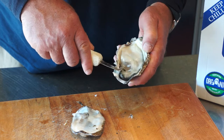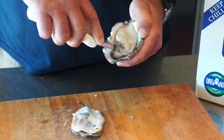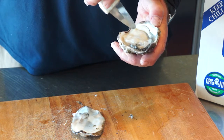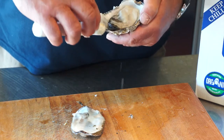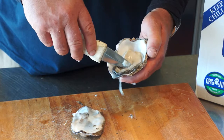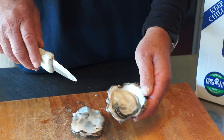The actual muscle goes through to the bottom shell, so if we cut that away from the shell, then we've got a totally loose and unattached oyster. That's a beautiful Clevedon Coast oyster.